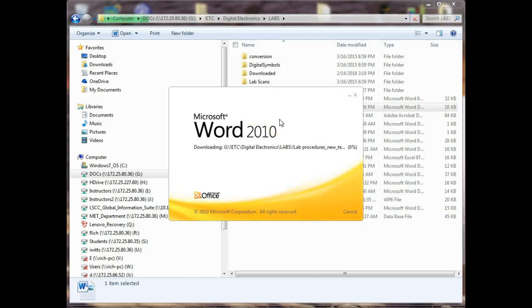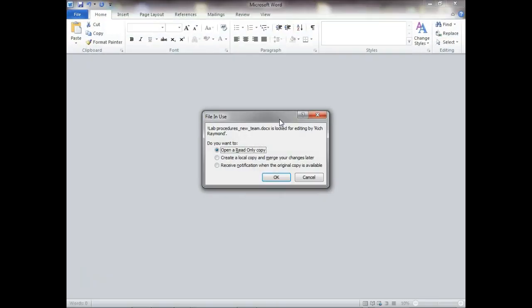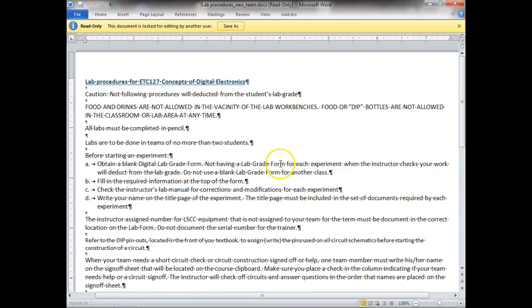I didn't give you a copy of the lab phone but I'll show that I got it open. Not following procedural will deduct from the student grade — you understand that. Now we don't have food or drinks around the labs. Even when we're working with these trainers we allow y'all to have drinks in here, but we don't allow food. If we're working on a lab you're not going to have a drink because we don't want you to accidentally spill it into our trainers.